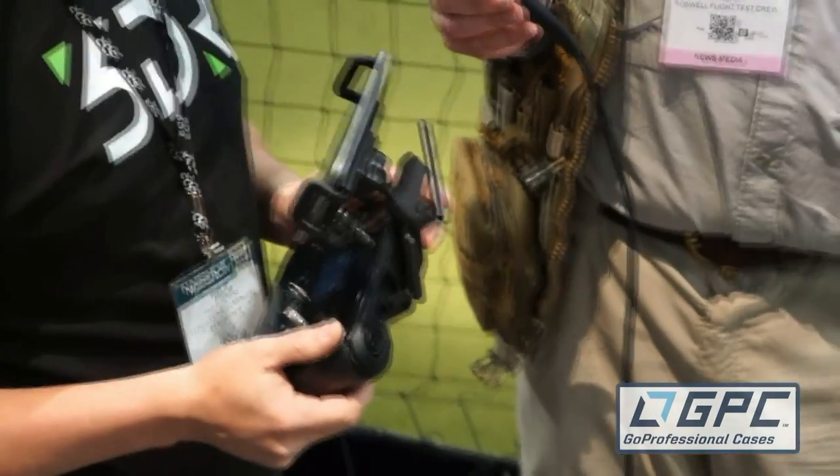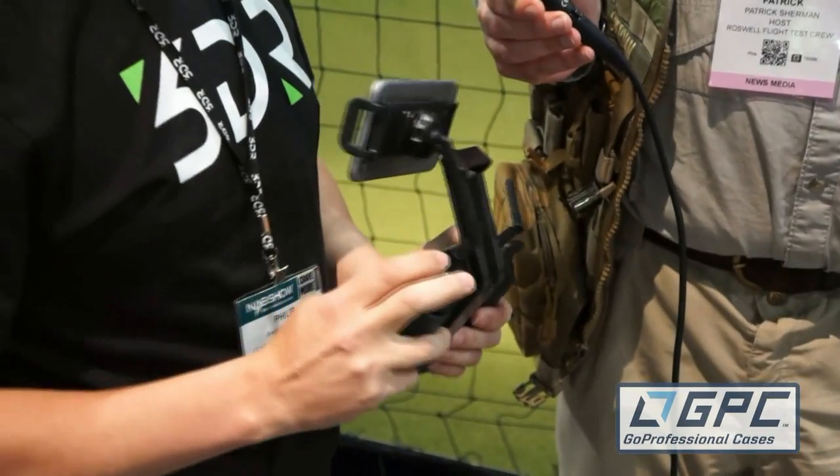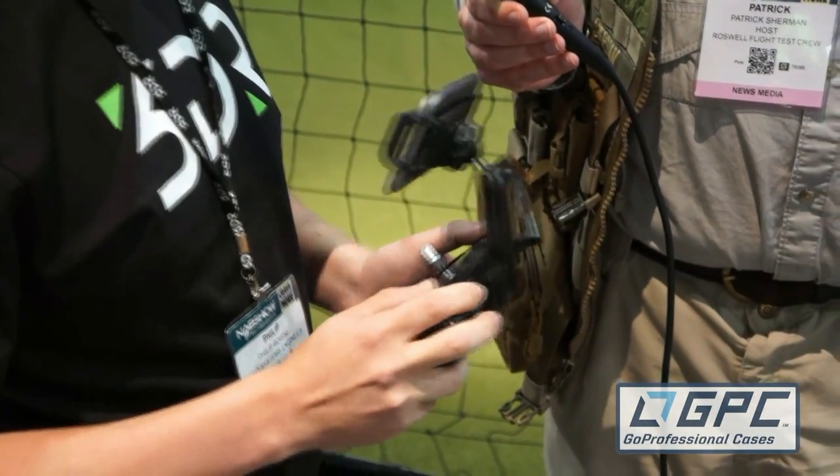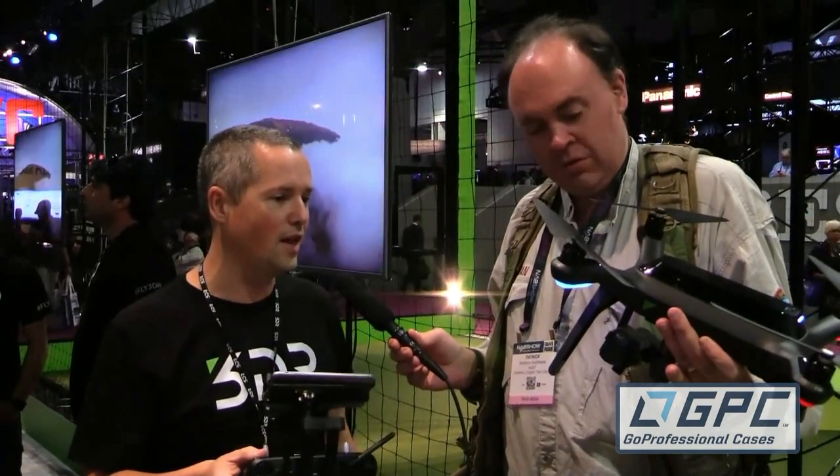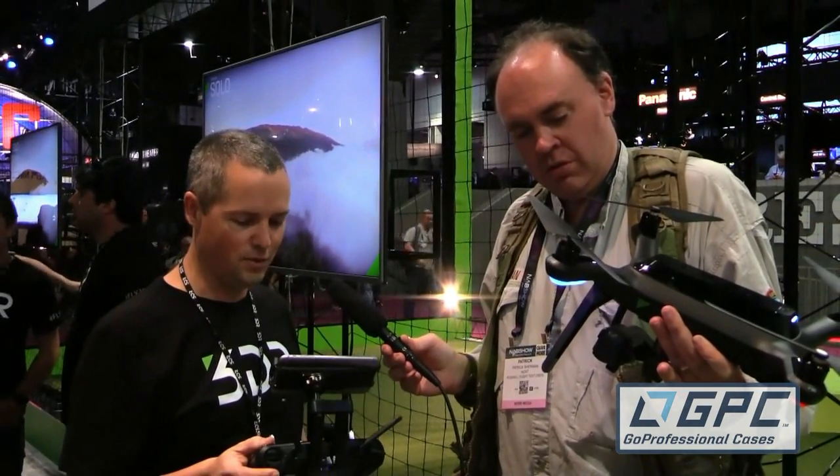We have manual control of the gimbal, but we also have pre-programmed gimbal control as well, so we can tell the gimbal to sweep up or down. At the moment, believe it or not, it is moving — I've got it set to a 72-second sweep so I can concentrate on flying while the gimbal does its thing.